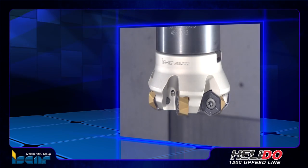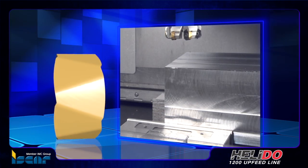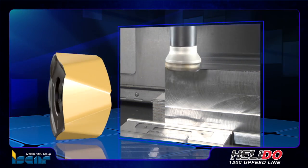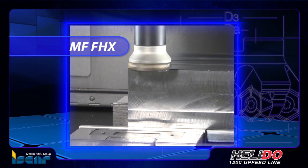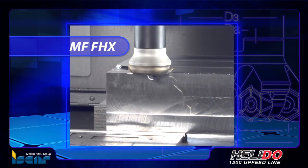Iskar's new family of moderate feed milling cutters carrying hexagonal inserts with 12 cutting edges was introduced following the success of the Helidoo Upfeed Moderate Feed Cutters. The new MF FHX is intended for productive face milling of plain surfaces and has the ability to machine near straight wall shoulders.